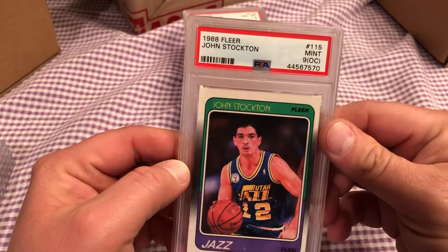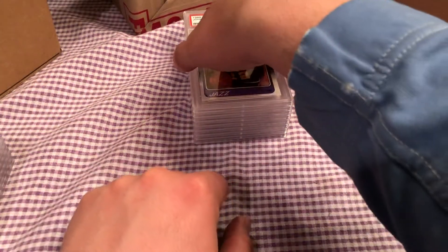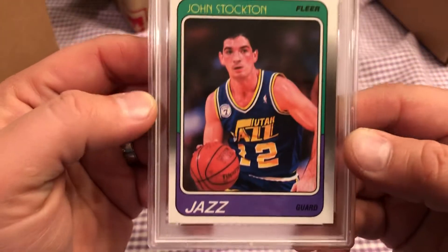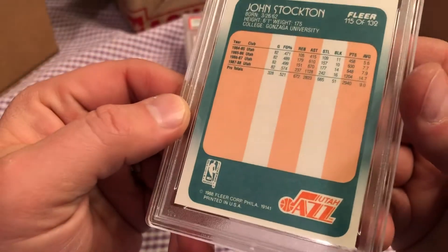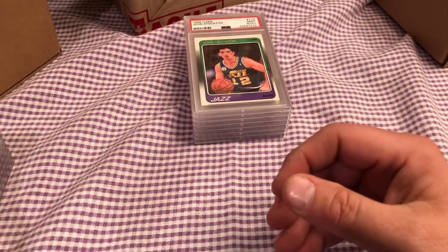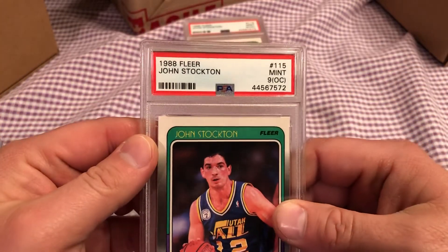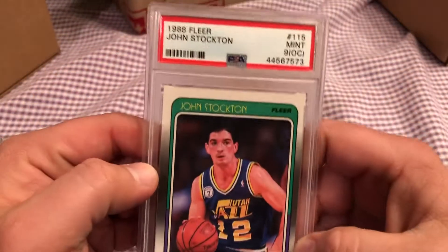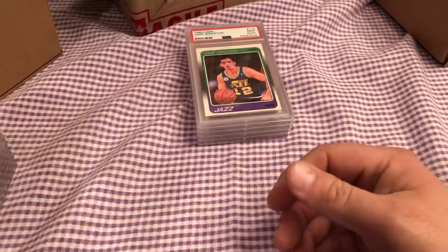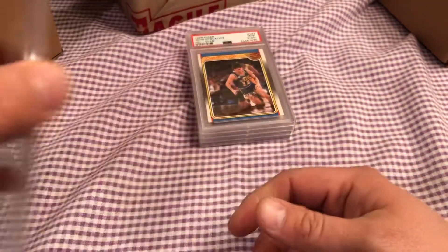Most of their cards are off-center. That should have been a PSA 10 — a Gem Mint 10, I think. They will not cut you a break on the centering. Now this one looks great, right? And they don't give you off-center but they give you an eight. These cards were all kept in the same condition. They are just stingy with the tens on these basketball cards — very stingy. Here's another John Stockton rookie off-center to the right, so another mint nine. Maybe throw me one bone, give me one PSA 10, just so something's worth some money. From a nine to a ten it's just so much. Another off-center nine, another John Stockton off-center nine.